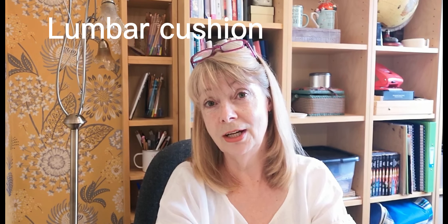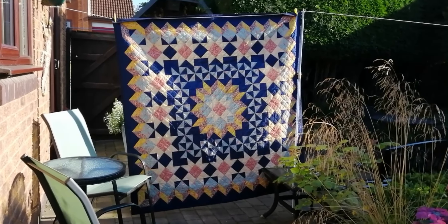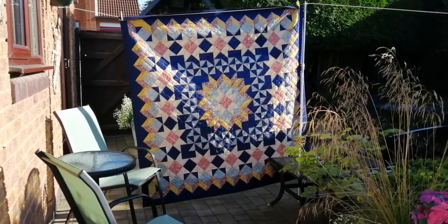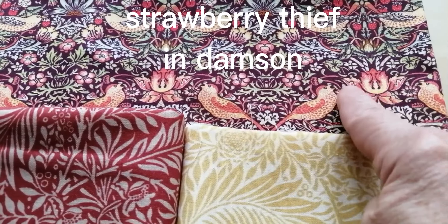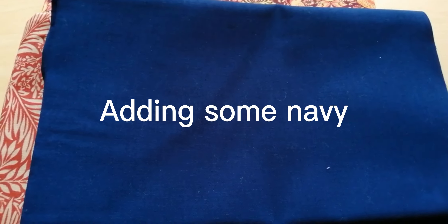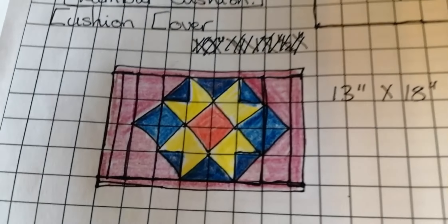My husband wanted a lumbar cushion, so I'll show you the process I use making that with leftover batting. I've made the lumbar pro forma out of cotton batting — it's quite heavy, so it sits nicely in the middle of his back. I'm going to make a cover using some leftover fabric that matches this quilt on the back of our sofa, called Autumn Breeze. The fabrics are a damson William Morris print called Strawberry Thief, a crimson, and an aqua called Larkspur — also a William Morris print.